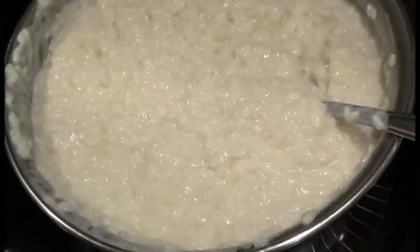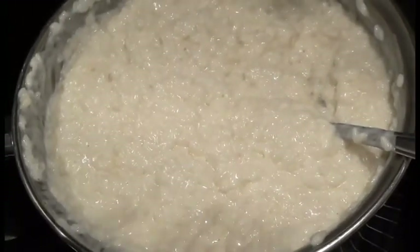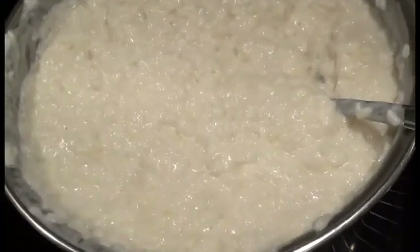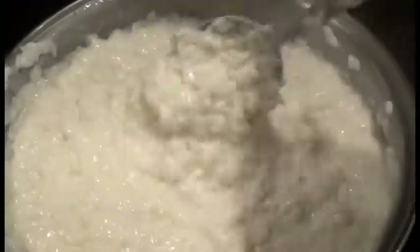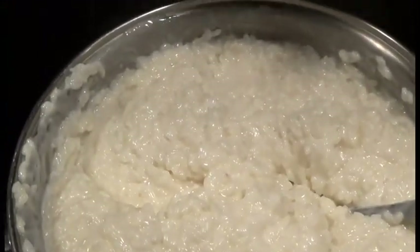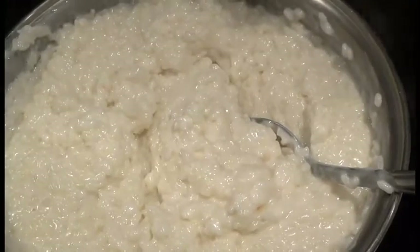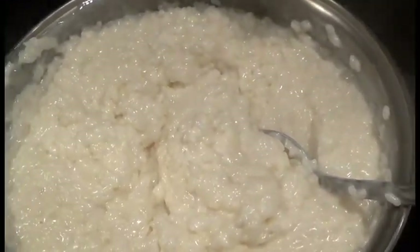Once you have it cooked like this it's very versatile — you can make so many dishes with just this base. If you like Thai food, mango over sticky rice is made exactly this way. You can slice up some very ripe mangoes, add some coconut milk on top, and you have a delicious Thai dessert.